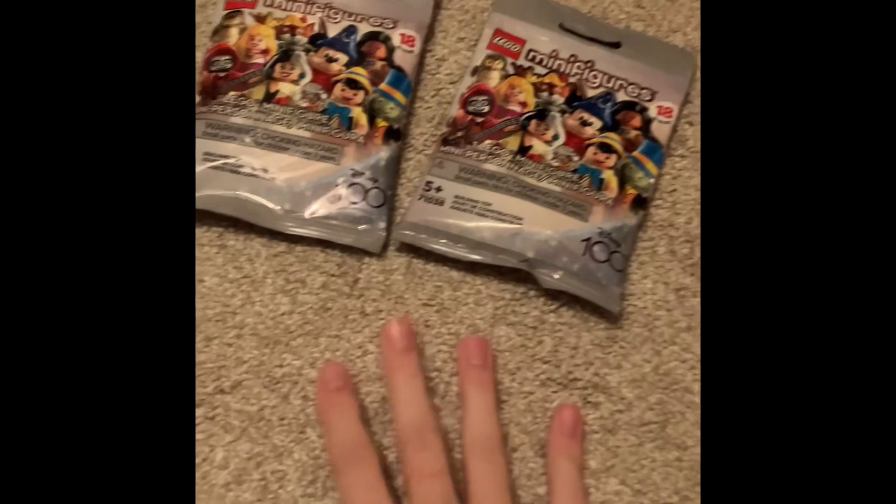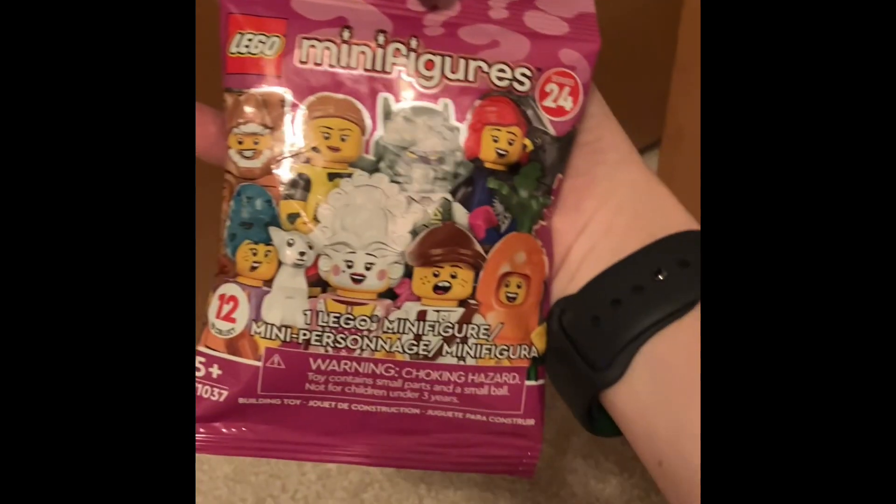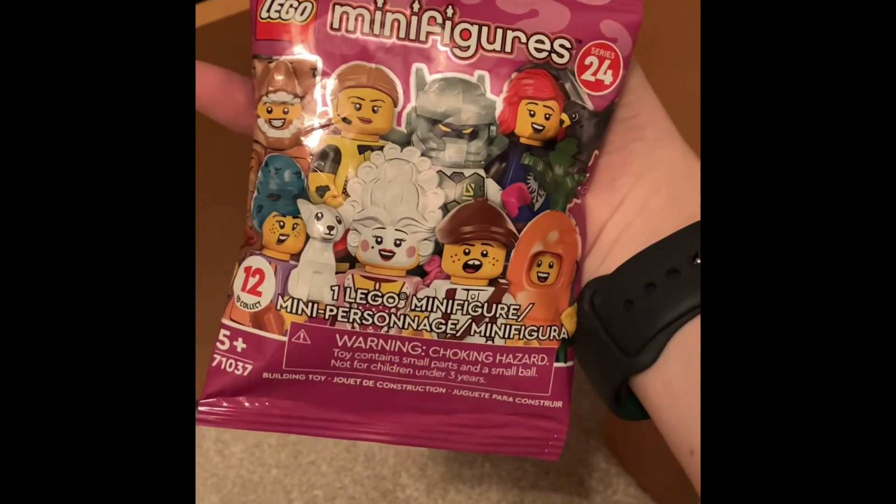I'm going to keep these sealed. I also have versions of the other minifigure series — I'm going to be saving those for the future. I got two of these, and two battle packs in there too, that I'm going to save for the future. I also have some other sealed sets down in the basement that I'm going to be keeping.